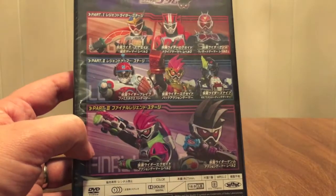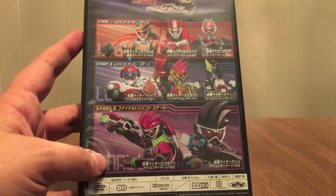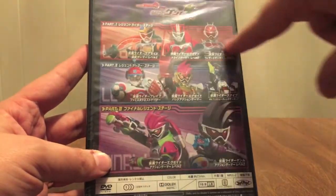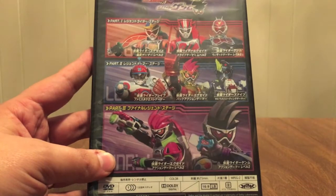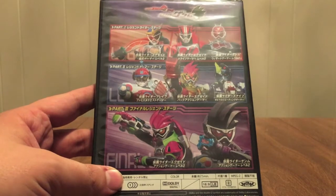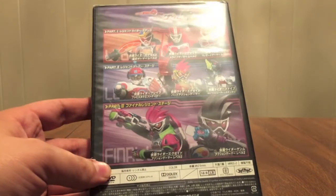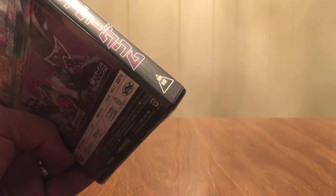Part 3, I believe, is exclusive to the DVD. The first two were on YouTube or something like that. Someone subbed them. So Part 1 has the Rider Gamers, Part 2 has the Legend Namco Gamers, and then Part 3 we've got Ex-Aid and Genom. But he's got the Gondorizing Gashat, so that's going to be something else later on down the line that we're going to be picking up — yet another Gashat.